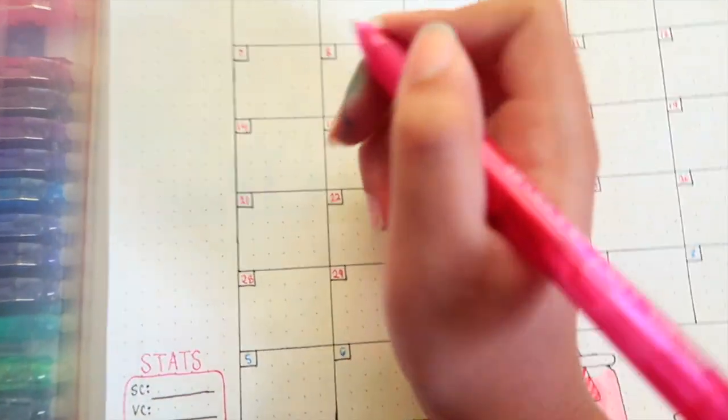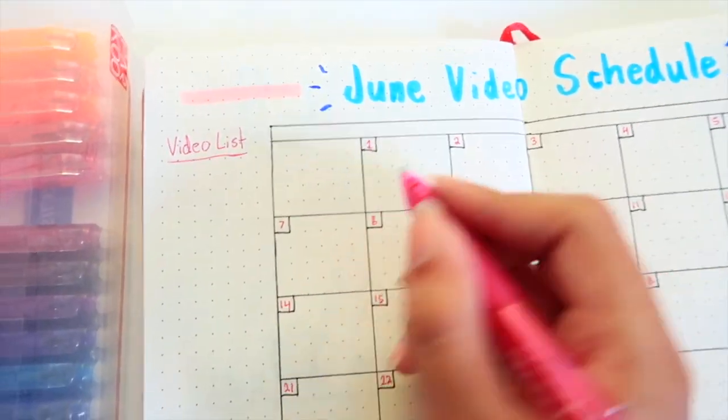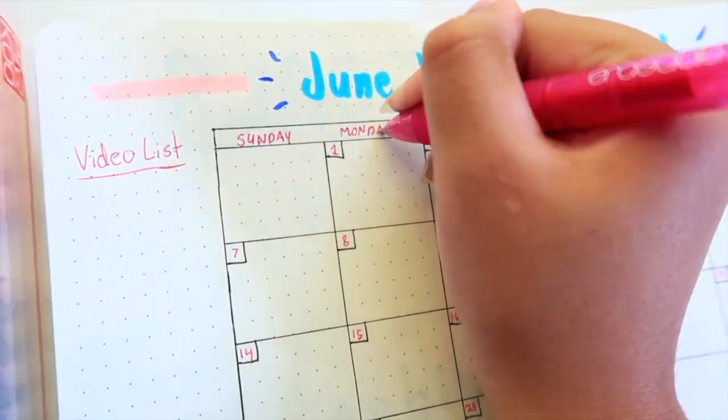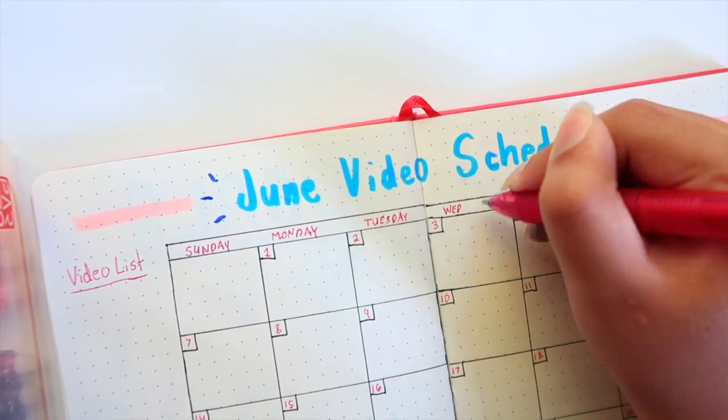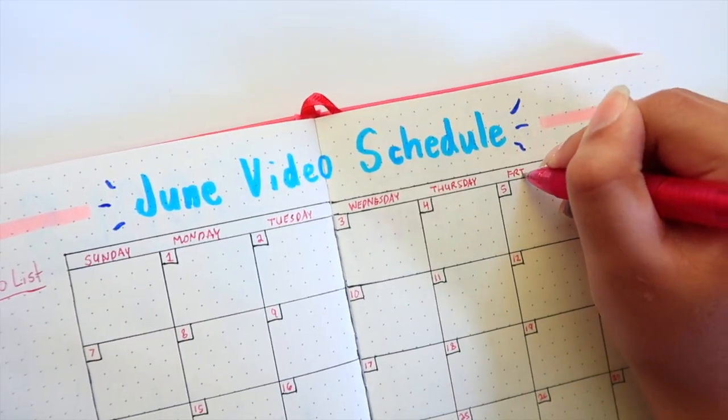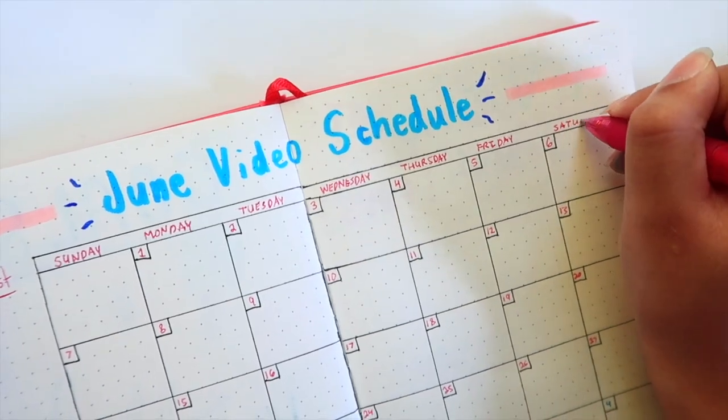I just realized that I forgot to put the days of the week, so let me do that right now. I don't really know how I forgot this — how did I not notice an entire blank? Also, this is going to stay blank throughout the whole video except for this part, so enjoy that inconsistency.